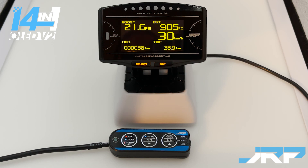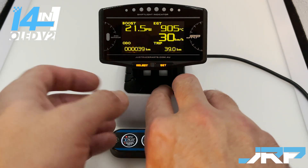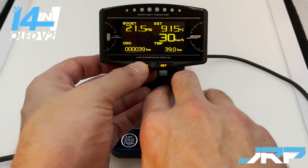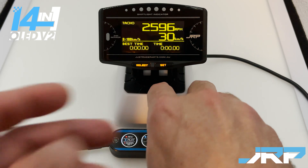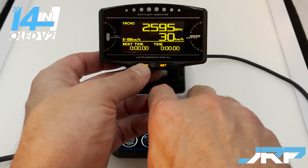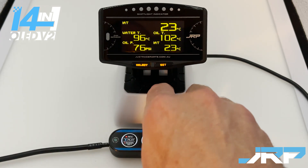The best way to identify the time attack, gauge one, gauge two, and street screens is: the odometer and trip will only display on the street screen, and on the time attack screen, best time and time will be shown. As long as you don't see time or odometer, you know you're on gauge one or gauge two, which are completely configurable.